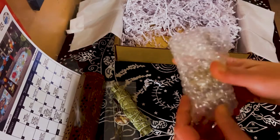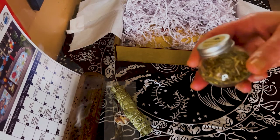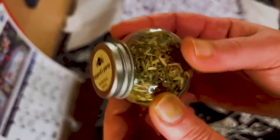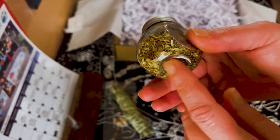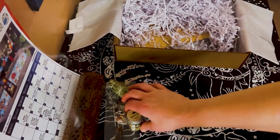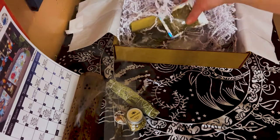Next we have some shepherd's purse herb in a really cute little bottle. I don't have this one — very cool! I like these bottles, they're stackable and you can display them however you like, kind of apothecary style. I like the size — very nice.